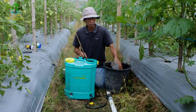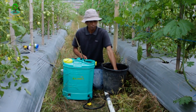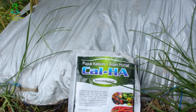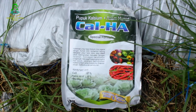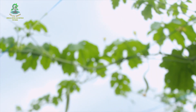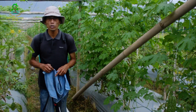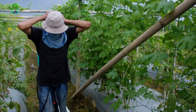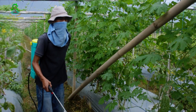Kita tambahkan air sampai penuh. Kemudian kita semprotkan di sore hari dari atas dan dari bawah daun. Bismillahirrohmanirrohim.